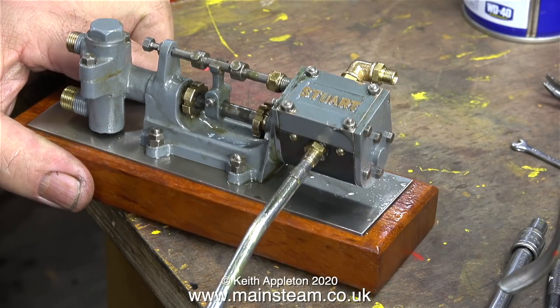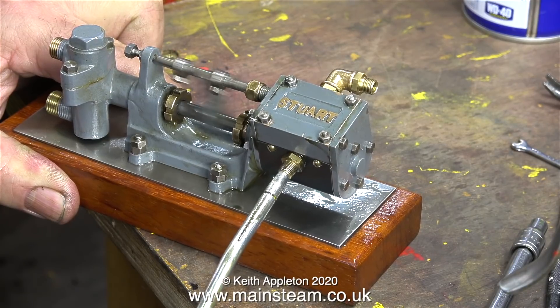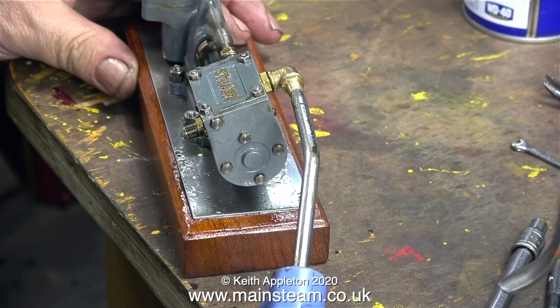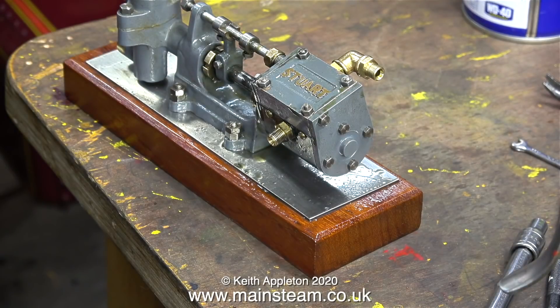Here is something interesting. Because this pump uses a piston valve as opposed to a slide valve, you can connect steam or air to either the inlet or the outlet. But remember the steam inlet is the one that goes into the steam chest, not the other way round. As you can clearly see, this pump has a lot more power when I connect the steam line to the inlet rather than the exhaust.